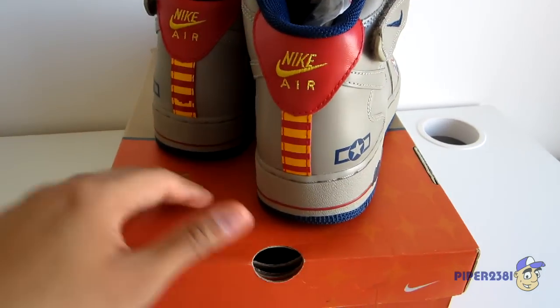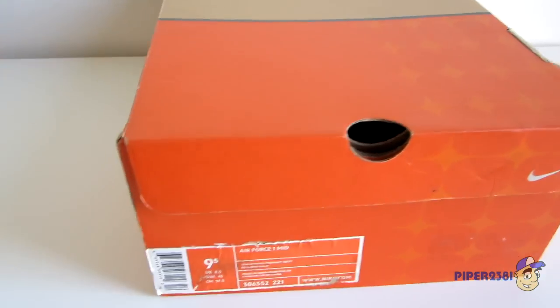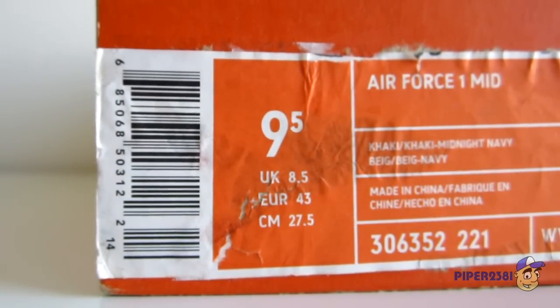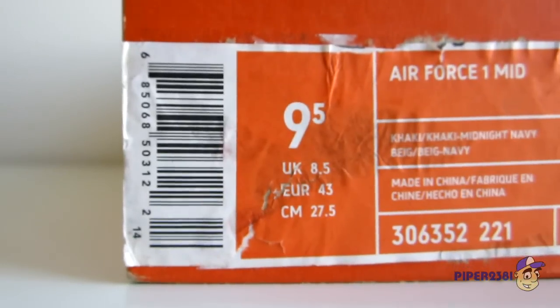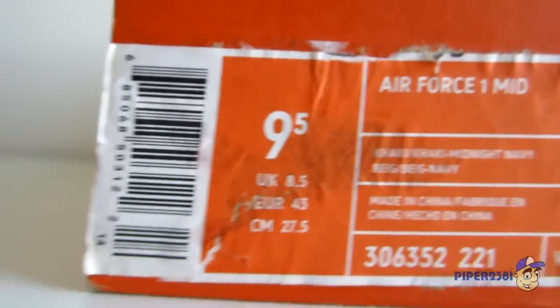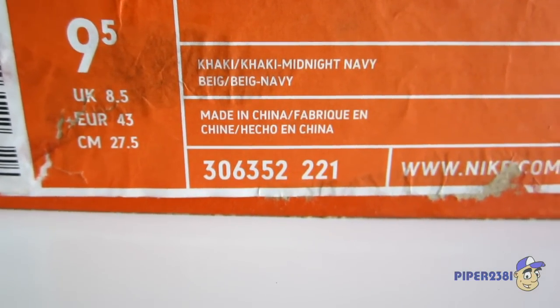Let me start off by showing you the box. Unfortunately the tag fell off, and I tried to glue it back on and it ripped on me. I glued it again, so this was a whole mess — now it looks really ugly. But these are a 9.5. Again, they're an Air Force 1 mid. Khaki. Midnight Navy.